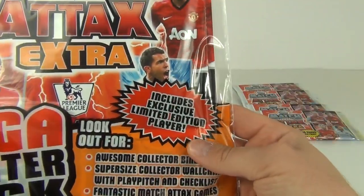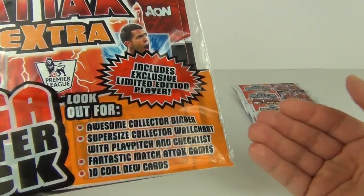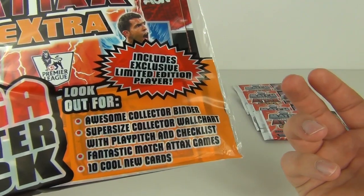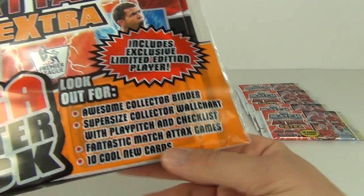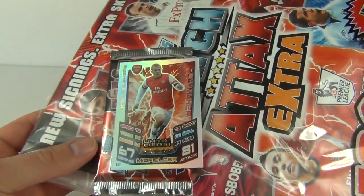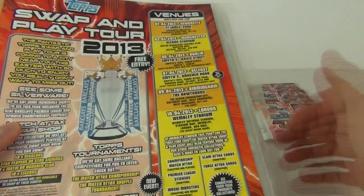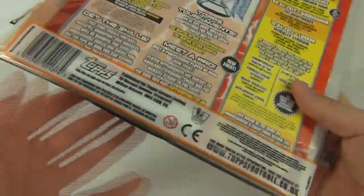It says includes exclusive limited edition player card, and look out for the awesome collector binder inside, super-sized collector wall chart with play pitch and checklist, fantastic Match Attacks games and 10 cool new cards. And if I just shuffle around you can see the limited edition rainbow foil card inside. And there is the area with some information and some venues for the swap and play tour in the UK.